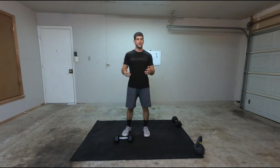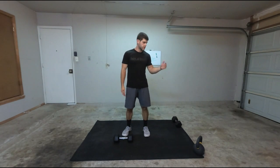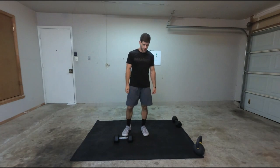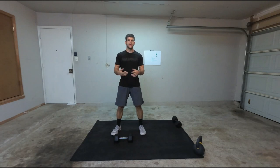This is going to be a clean thruster. You're going to need a dumbbell for this — if you want, you can use a kettlebell. But this is just going to be one dumbbell. And for a clean, that means a squat clean.